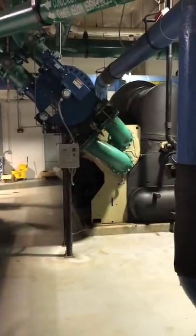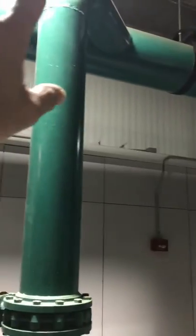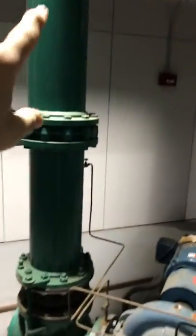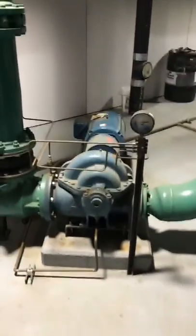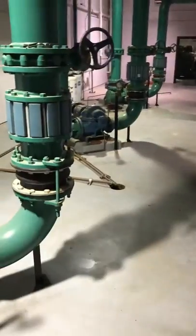We're going to use this chiller as an example, and we'll use this pump for example. This pump here will pull the water it needs into the pump right here, and it'll discharge it out to the chiller itself.